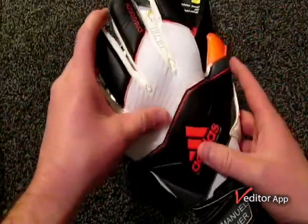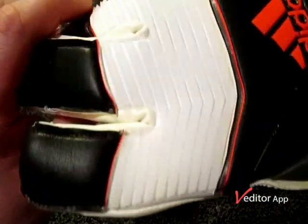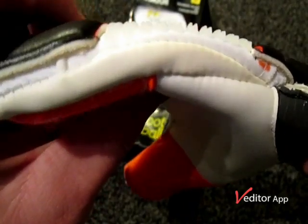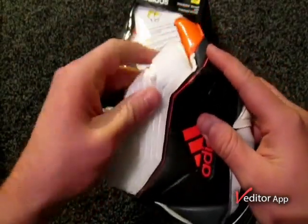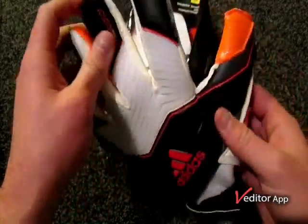Looking at the backhand of the glove, they've got this rubber punch zone. It's quite stiff to begin with when you first put the glove on, but it does feel quite good. I'm sure it will loosen up and become more flexible as I break them in.